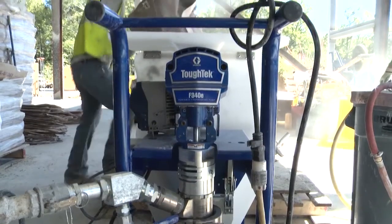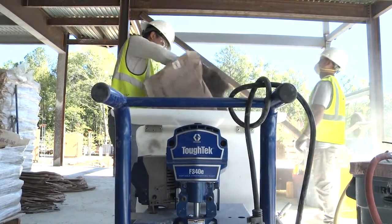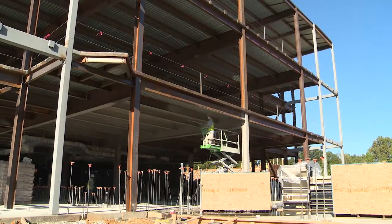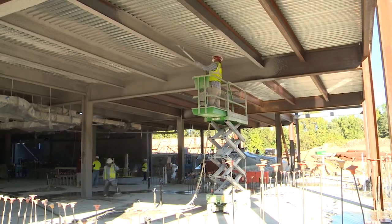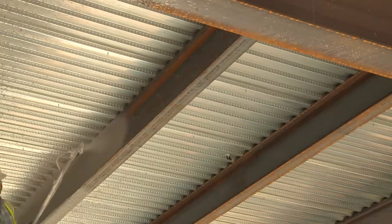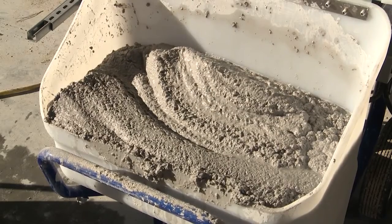Typically a 110 machine would be used for patching or maybe a one or two beam project, but with this machine you could actually go in and spray a hundred bags a day if you wanted to. We've sprayed both the standard low density as well as the medium density cementitious products with it — 15 bags an hour with standard density and up to 16 to 18 bags an hour with medium density materials.